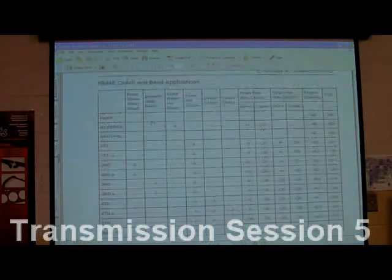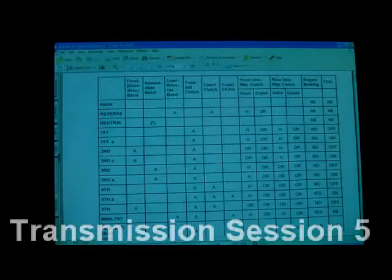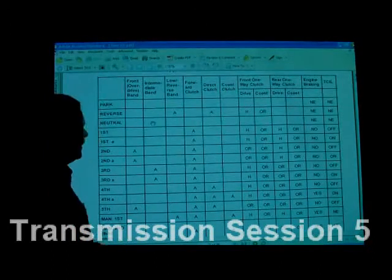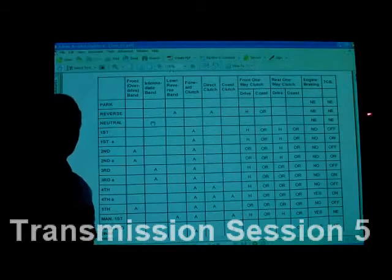We're going to look at a couple of charts here to start with. These are clutch and band applications for this transmission. Look at the way this kind of thing works — all these parts right here. You've got to know where these are when you're going into the transmission. If you've got a problem in a particular gear, you're going to go to this chart and say what is applied and what is not applied in this particular gear.